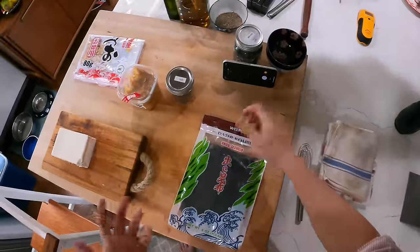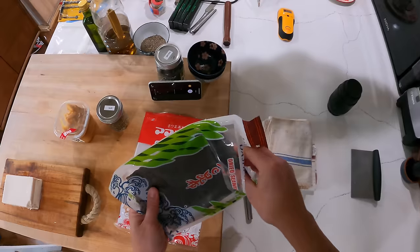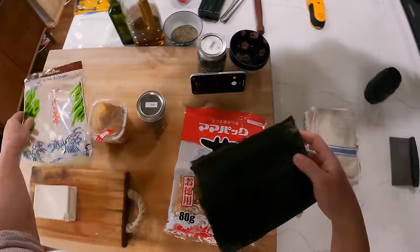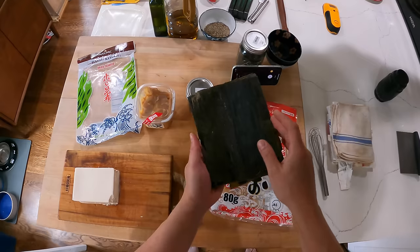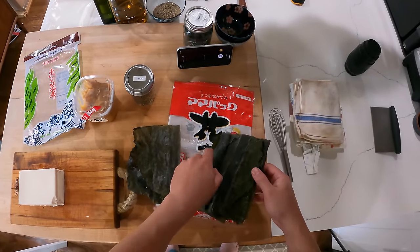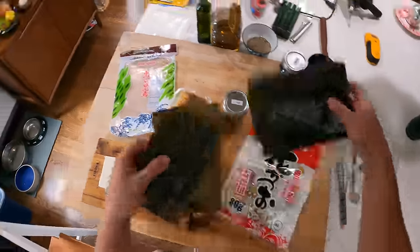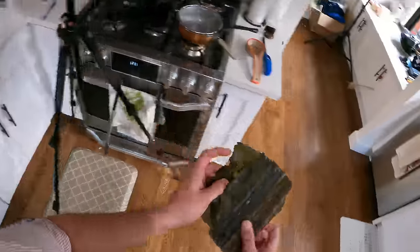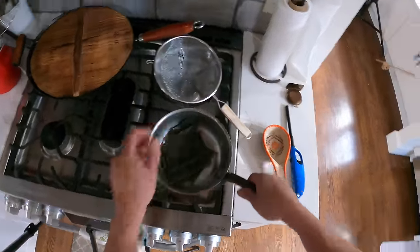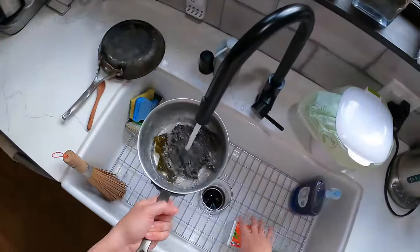which is the basic Japanese stock. There are two basic ingredients for dashi, although there are many different types. The most basic one uses two ingredients. Kombu, which is this dried sea kelp. I'm going to take a chunk of it and make a pretty large portion of dashi — these two squares — and put them in a pot and cover them with cold water.